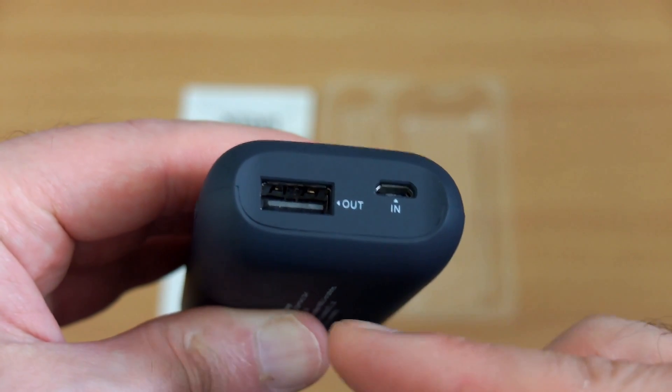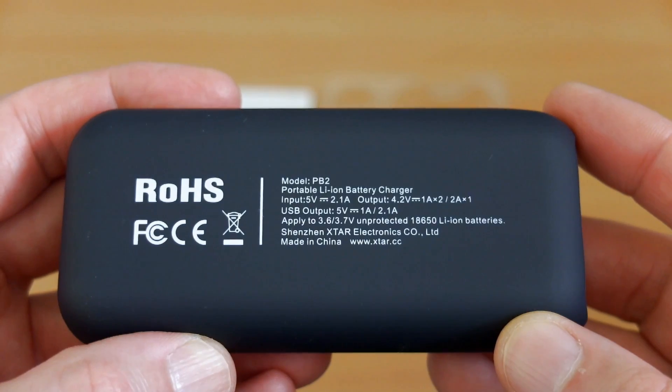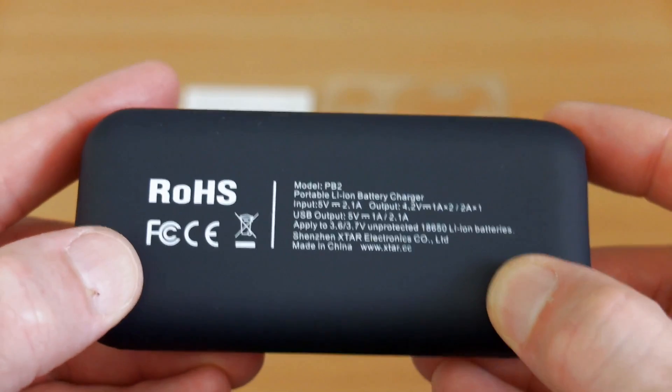No surprises on the top — we just have a single output and a single micro USB input. On the underside it lists out some of the specifications again.